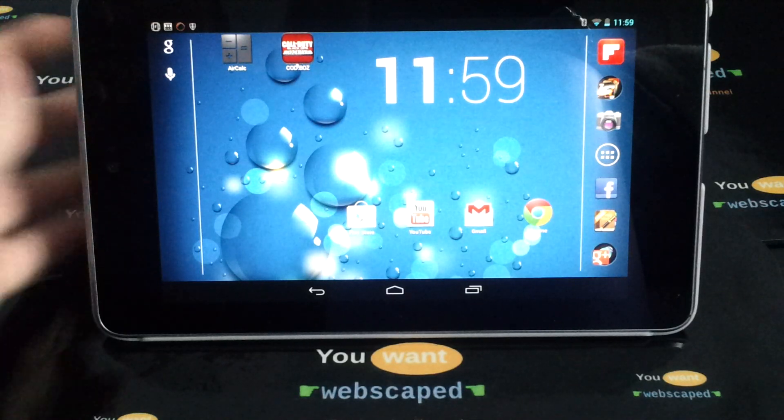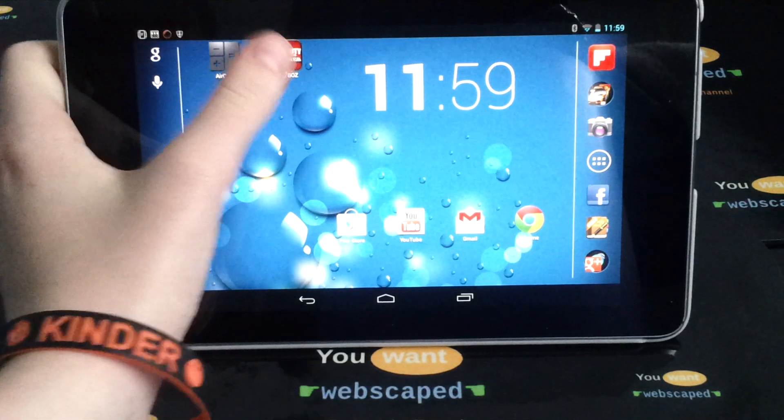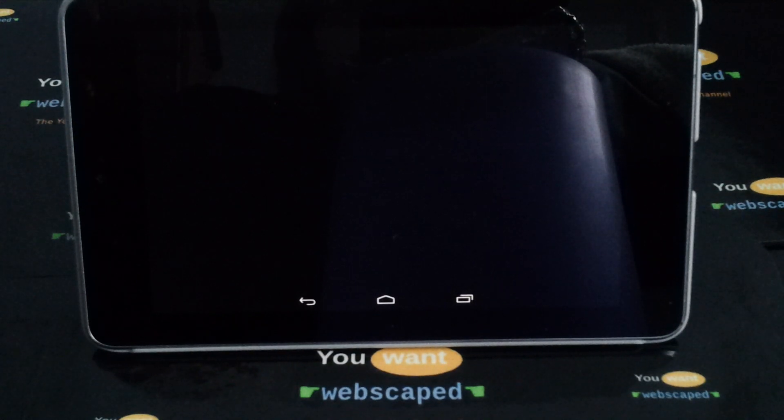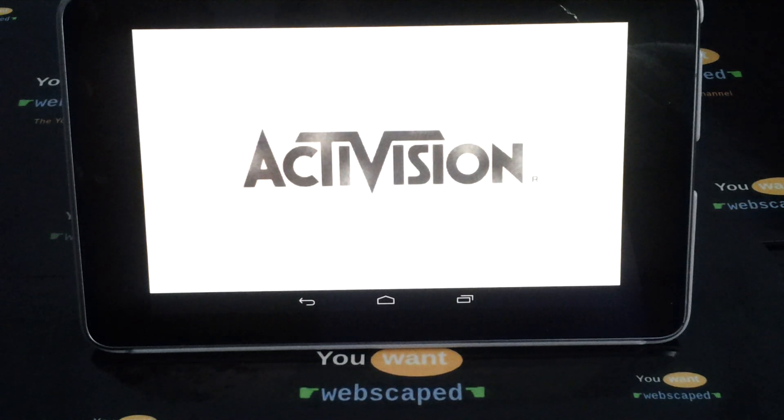Hello guys, today we're going to be taking a look at Call of Duty Black Ops on the Nexus 7. This is only the zombies mode and it's made by Glu. It's available from the Google Play Store for approximately £2.99 in the UK, and most importantly it is a real game.